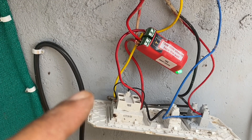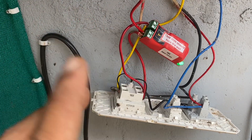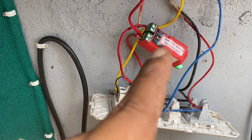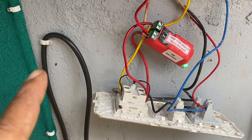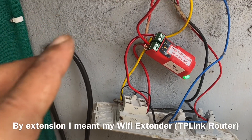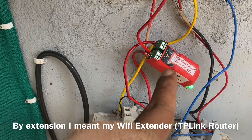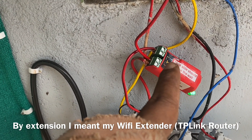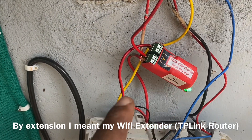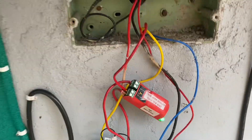In the notes that come with the device, it says to first connect it to your extension, and then if it doesn't connect, do this and that. But the customer care representative told me to directly use AP mode, make this a Wi-Fi device, register it on your app, and then connect it through your Wi-Fi router. So that's how this worked.